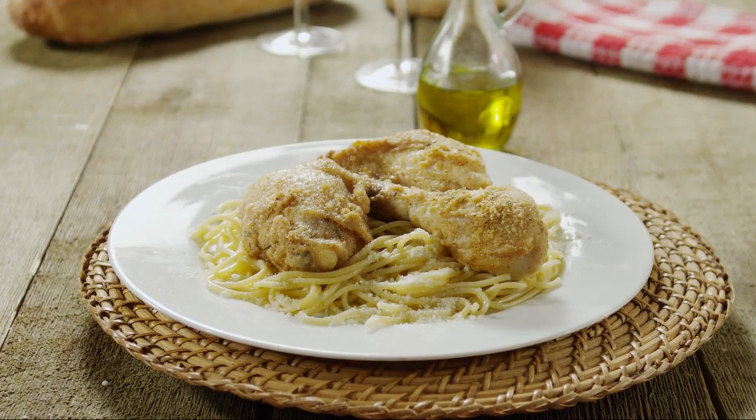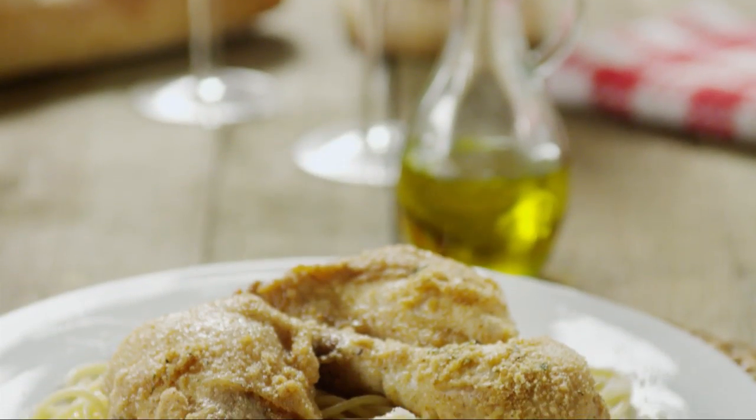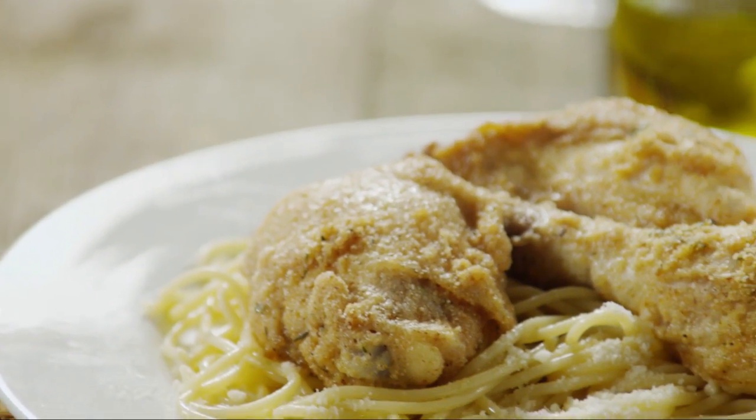Some All Recipes members preferred my mom's chicken Parmesan with pasta, like Sherry, who writes she served it over spaghetti with a garlic, olive oil, white wine sauce topped with Parmesan. Very delicious.